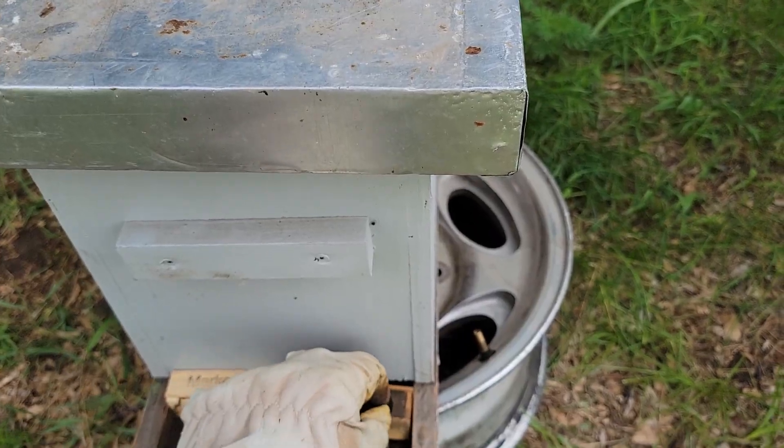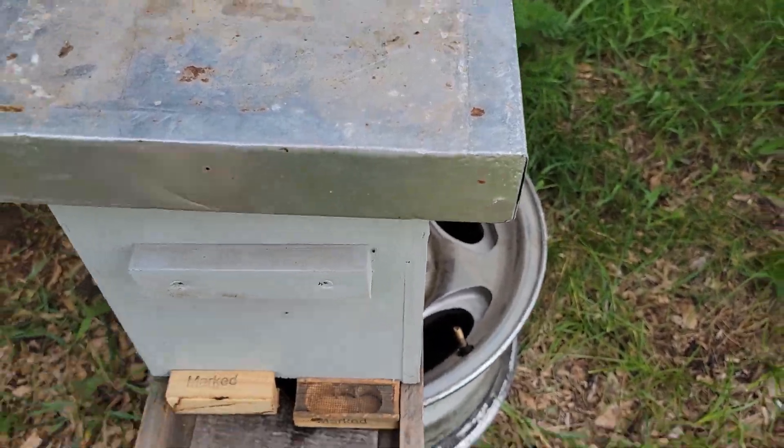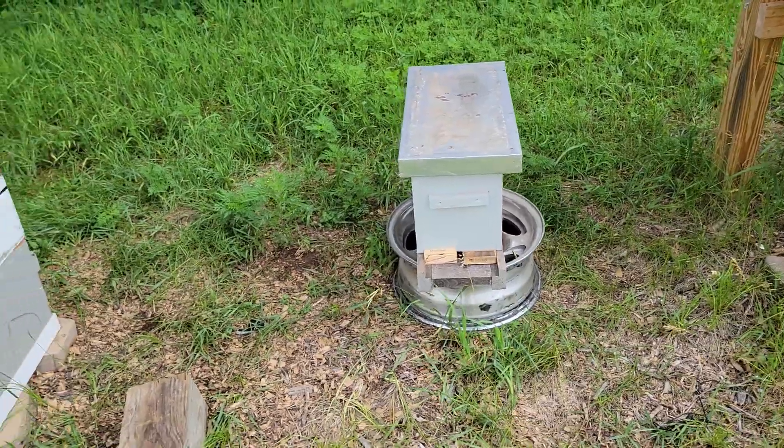We did have a little bit of robbing going on, so I was just using some old queen cages to reduce the entrance down.